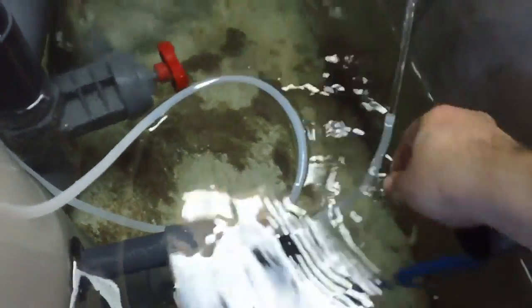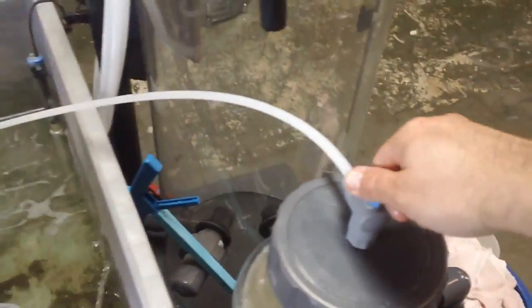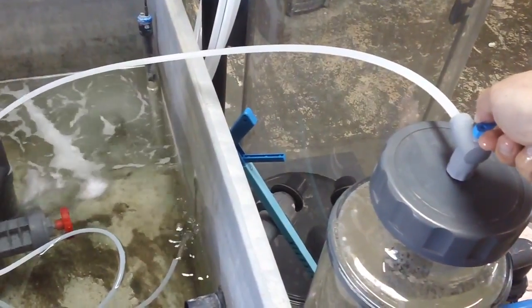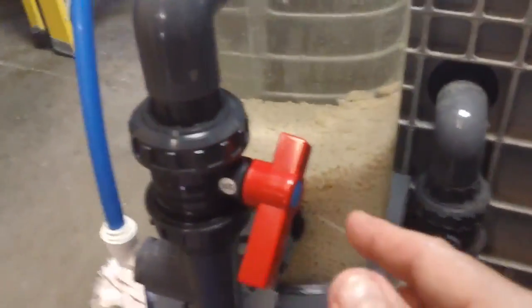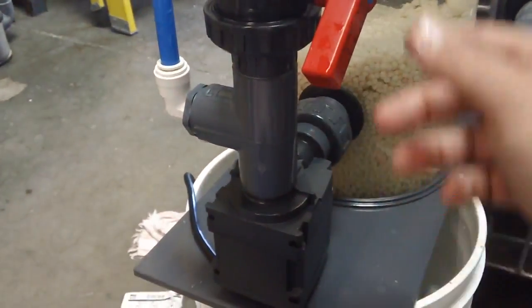On the top of the reactor there is a gray valve with a blue handle — right there. As you adjust that, it controls the amount of water leaving the reactor, which controls the amount of water coming into the reactor. So you can see the difference in the volume of water coming out in the back. Coming around this side, this is the main flow control for the tumbling in the bio pellet reactor.